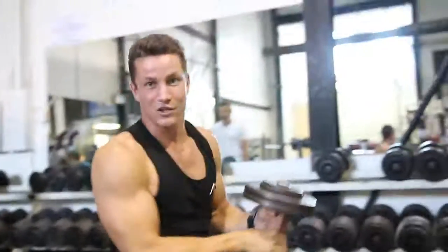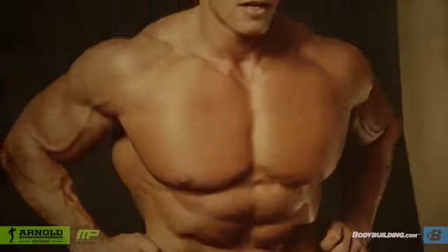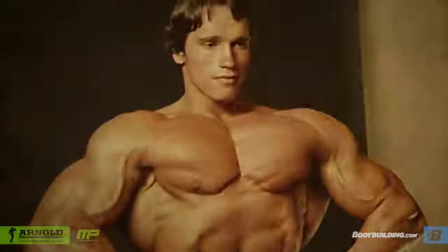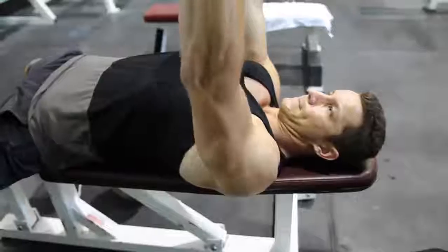You've got to shock the muscle. The three exercises for chest today are the ones Arnold always did: bench press, incline barbell press, and flies.